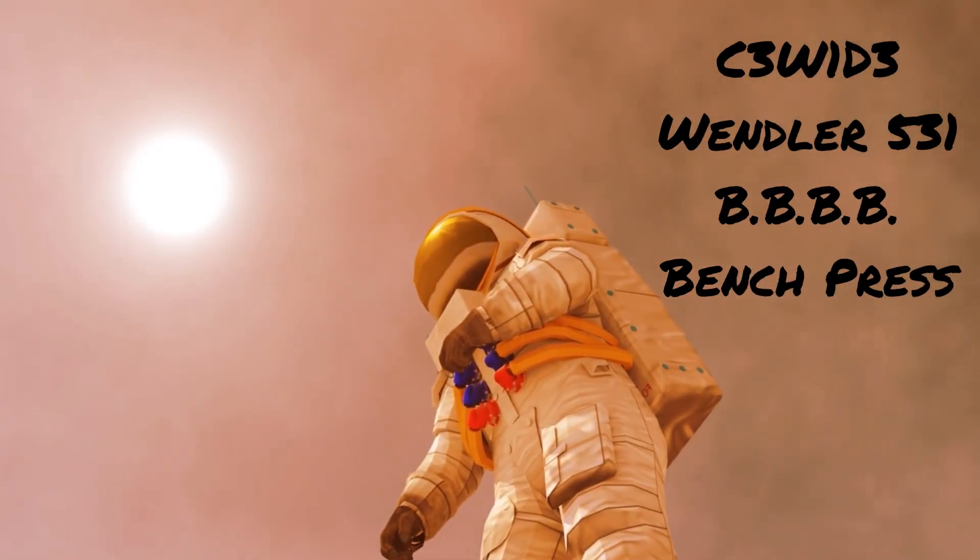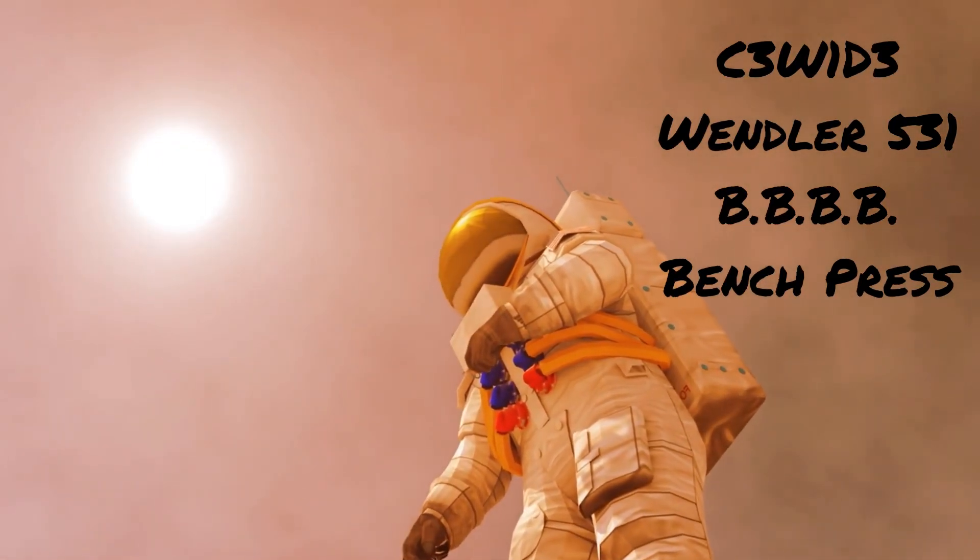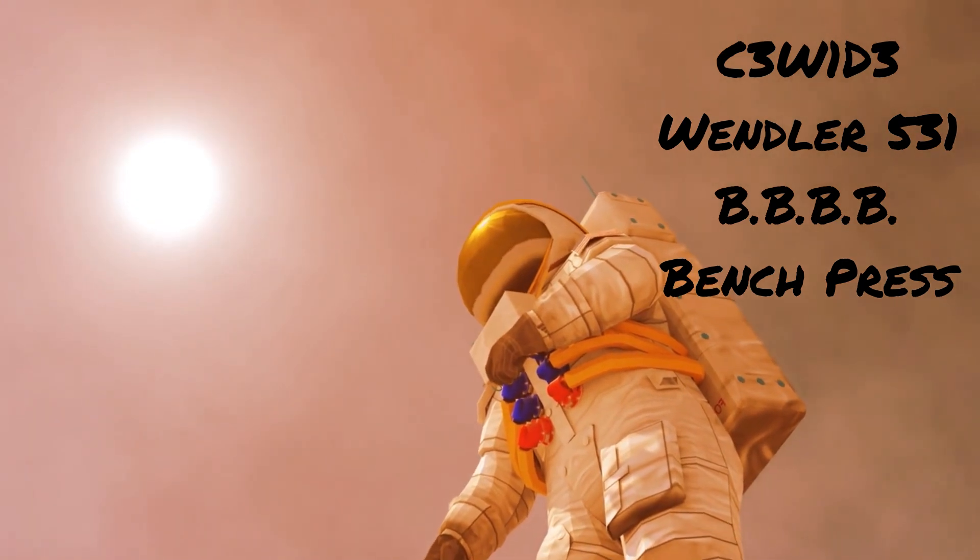Cycle three, week one, day three. Wendler 5/3/1, Boring But Big Beefcake. Bench press.